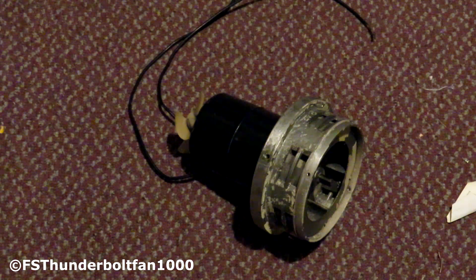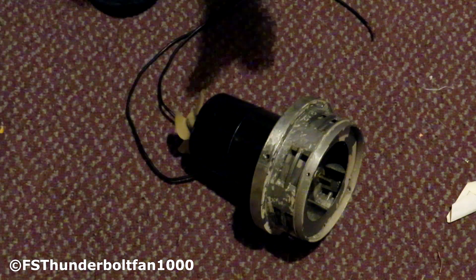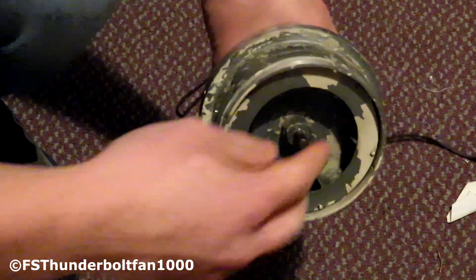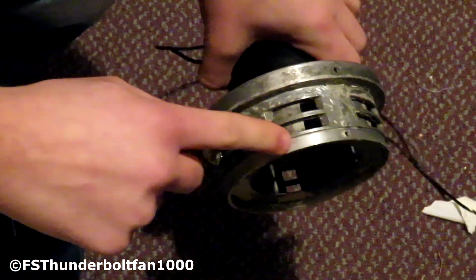In front of me here is a Federal Signal Model A. What they used was a Sentry Model F2. These are both industrial sirens — they are not air raid sirens or tornado sirens. They are meant for indoor fire alarm systems and such, so they're not as loud as the big ones we'll be getting into. As you can see, there's a rotor inside which is a fan, and a stator on the outside.